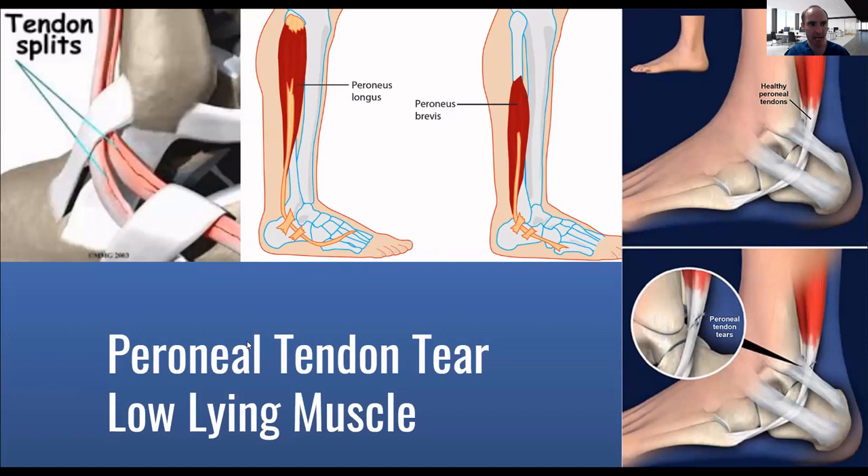There are also a couple of other reasons for tendon tears. One would be a low-lying muscle belly — if the muscle belly is further down towards the ankle, that can sometimes get impinged and cause pain. That can be noted on an MRI or an ultrasound, and surgically you can find that as well. And then there can also be a tear — you can see the example of the tear here that can happen to the tendon.